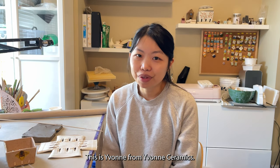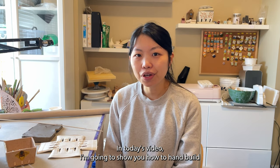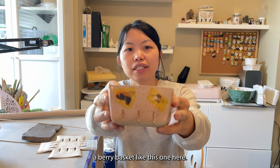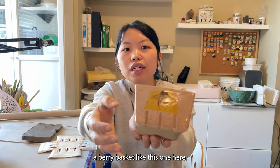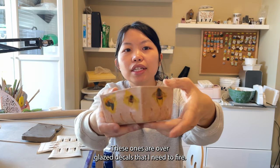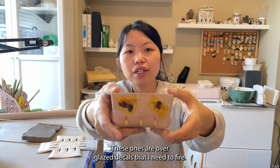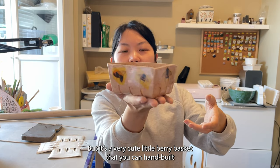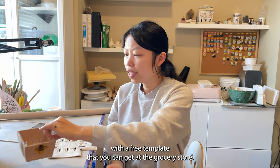Hello everyone, this is Yvonne from Yvonne Ceramics. In today's video I'm going to show you how to hand build a berry basket like this one here. This one — ignore the bee design, these ones are overglazed decals that I need to fire — but it's a very cute little berry basket.